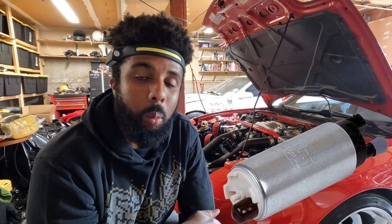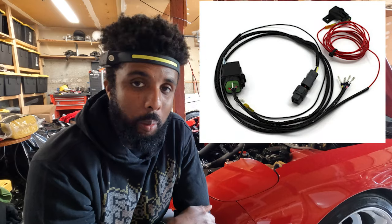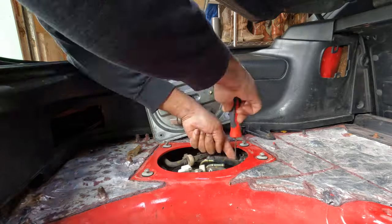Welcome everyone back to another episode of the FD build. We are two big ticket items away from getting the FD tuned. On today's episode we're going to be installing a 255 Walbro barrel fuel pump as well as the Sake Bomb fuel pump harness. Let's get into it.